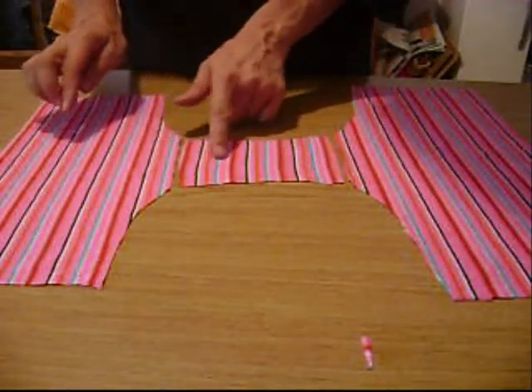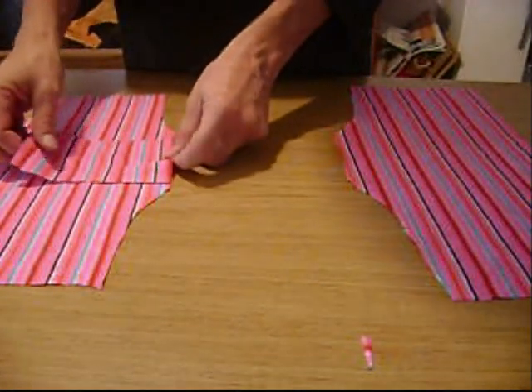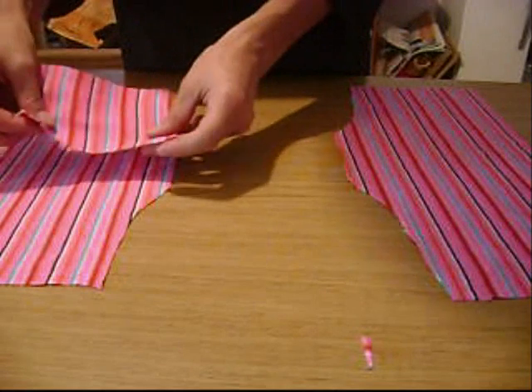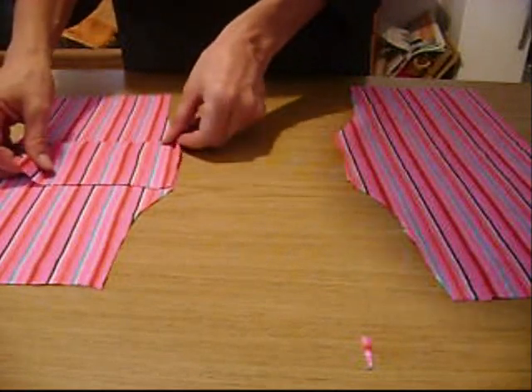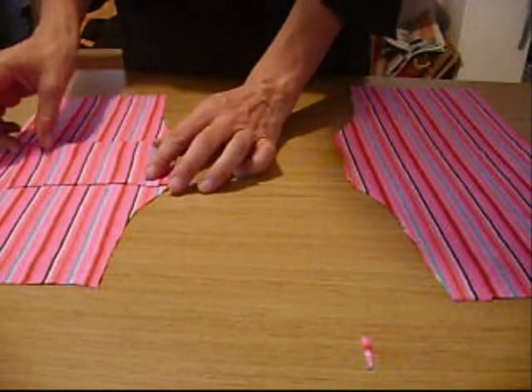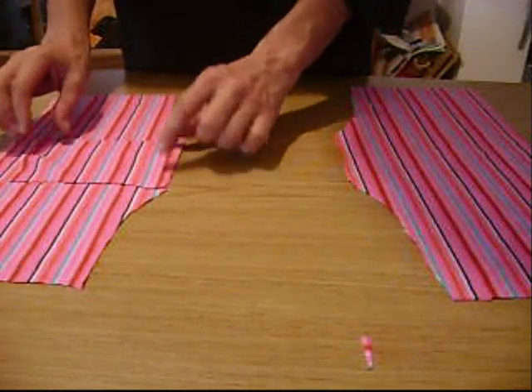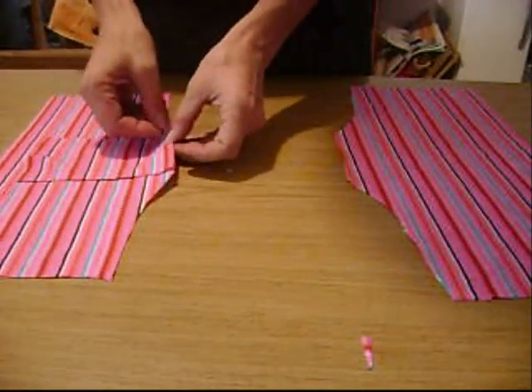So we're going to first sew this piece to this piece. It came out a little bit bigger than I wanted — the crotch is a little bit smaller — but that's alright, that can be fixed when we make the hem. So first we're going to sew along.